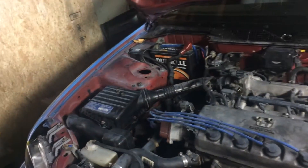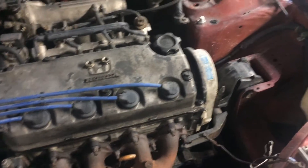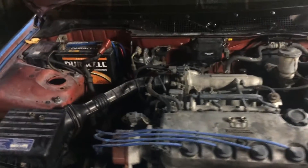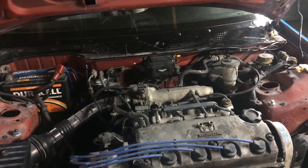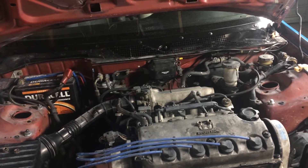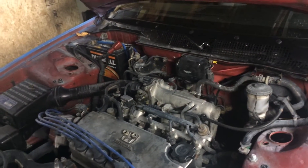I had an idle issue where it was idling so low that the motor would shake. I figured out what that was — I had to jump the pin on the ECU and turn my idle up, because the previous person didn't have it set correctly. It's supposed to be two full rotations clockwise from completely shut and it wasn't. So it was bogging down. That issue is all fixed, but now I have another issue that's like a vacuum leak.